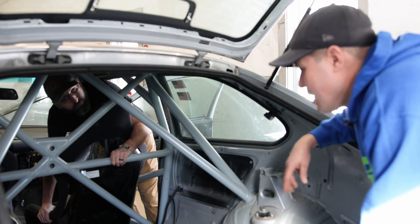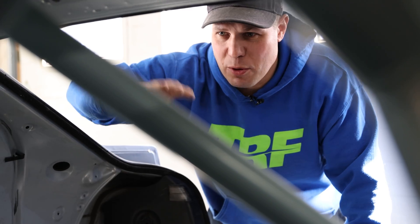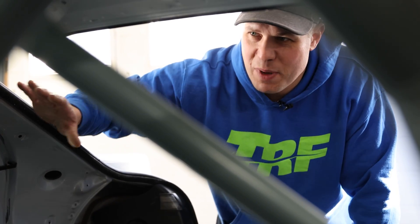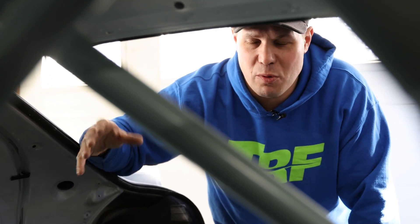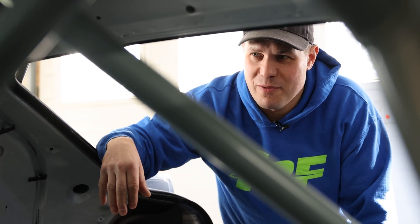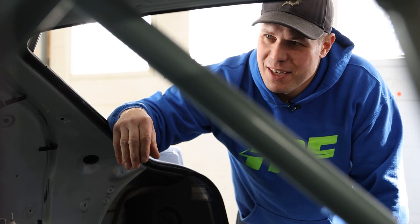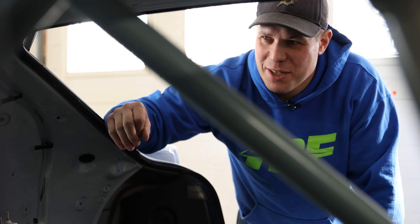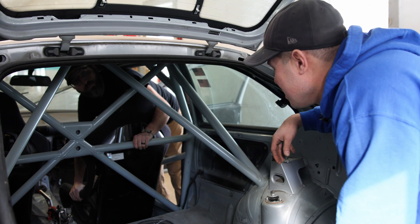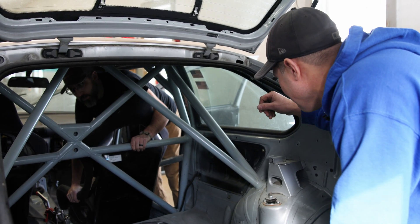I have a motto that every roll cage that comes out of our shop is the best one we've ever built. We want to be our own greatest critic. Even when I'm going through my own cages at completion, we're looking at: can we make this a little bit tighter, can we make that a little bit better weld? We're testing, developing, always trying to push our own abilities. I have the opportunity from time to time to see cages I built 40, 50, 100 cages ago and think: I was really proud of that 10 years ago, but I'm doing so much better now. It's important to be a critic of your own work and push your own skills as far as you can.